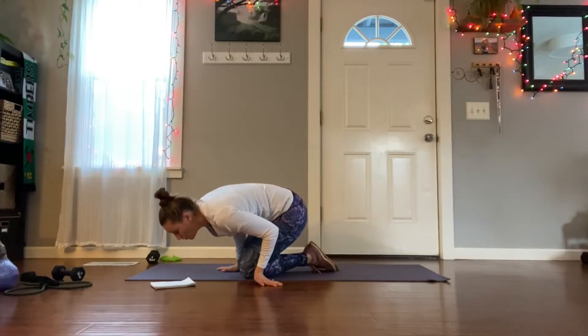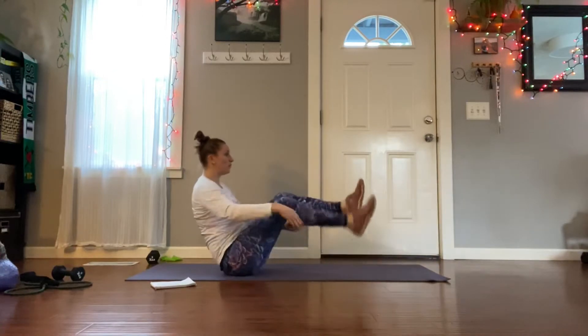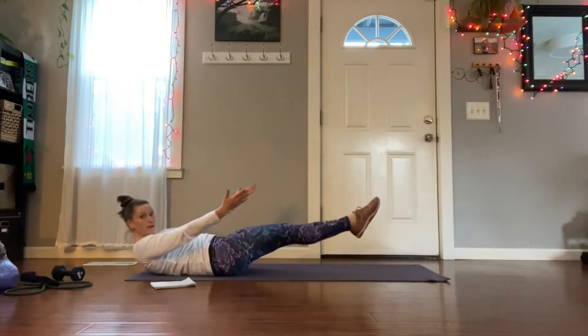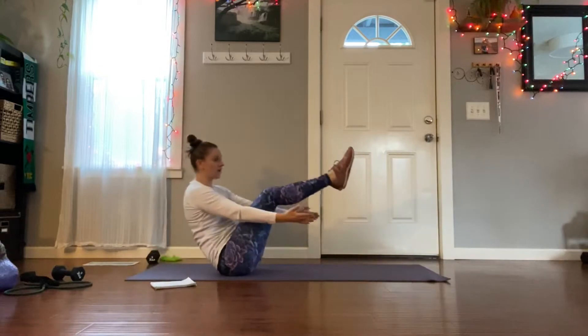Then we're going to move into our boat. So 10 second hold, 10 second paddle, 10 second low to high. Then repeat: 10 second hold, 10 second paddle, 10 second low to high.